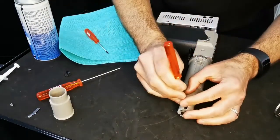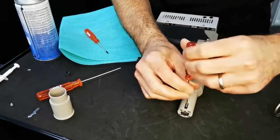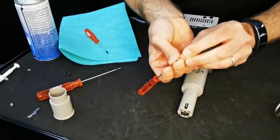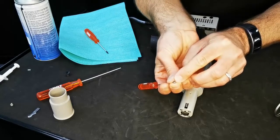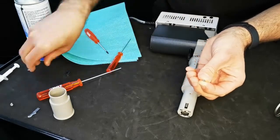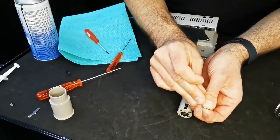It's always a good idea to check the actual grub screws that hold the blade in place. If there is any wear and tear on these they should be replaced straight away — we're looking for any wear on the bottom of the screw and also where the Allen key inserts itself. Here is a brand new one to compare it with.